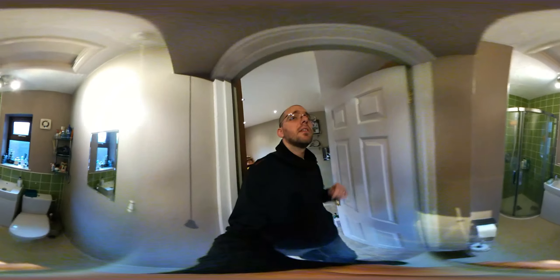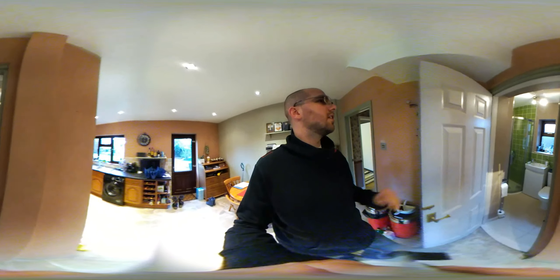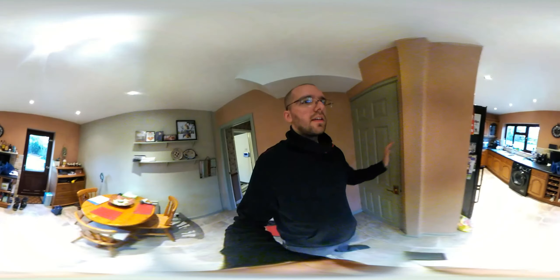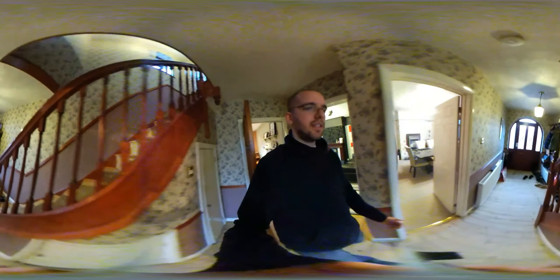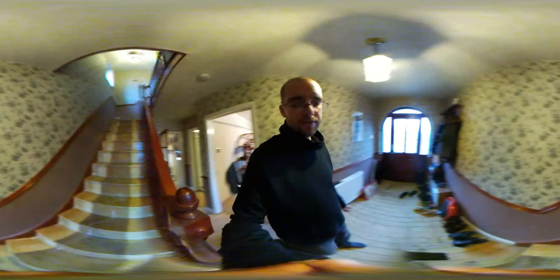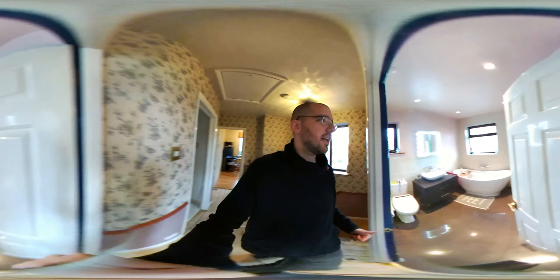Here we have the downstairs toilet and shower room. One of the lights is broken so it's a little bit darker in there, and the other light points directly at the camera — so we'll see how the camera lenses deal with that. I'm not very steady holding this, so we'll see how it deals with a little bit of shake, and whether it makes any of you sick putting it into cardboard mode.